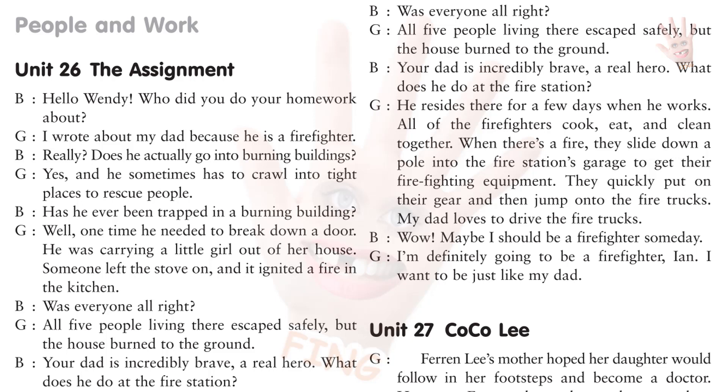Hello, Wendy. Who did you do your homework about? I wrote about my dad because he is a firefighter. Really? Does he actually go into burning buildings? Yes, and he sometimes has to crawl into tight places to rescue people. Has he ever been trapped in a burning building? Well, one time he needed to break down a door. He was carrying a little girl out of her house. Someone left the stove on and it ignited a fire in the kitchen. Was everyone all right? All five people living there escaped safely, but the house burned to the ground. Your dad is incredibly brave. A real hero.